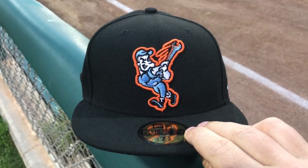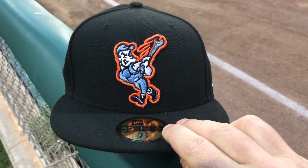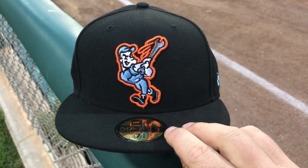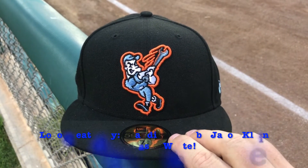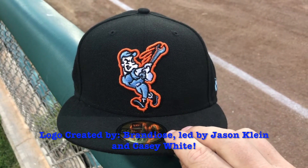So a little backstory — they are known as the 66ers, which they were actually named after the famous Route 66, which runs through here in San Bernardino. They originally had a traffic sign logo, but they felt that logo was kind of boring and there weren't a lot of options they could do with it. So they spent about a year and a half with a company out of San Diego to redesign their logo so they could be a little bit more fun.